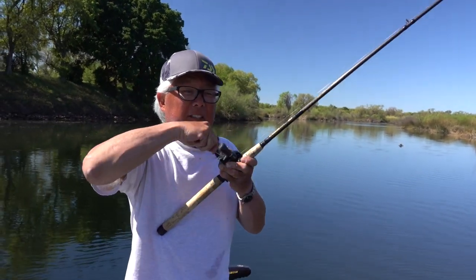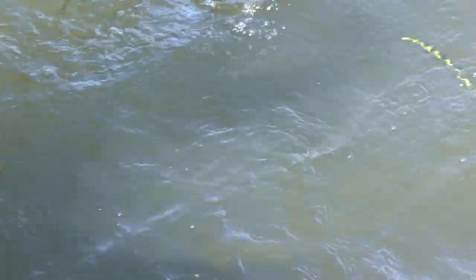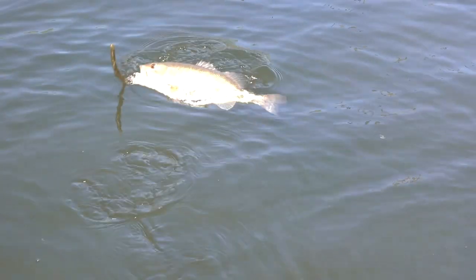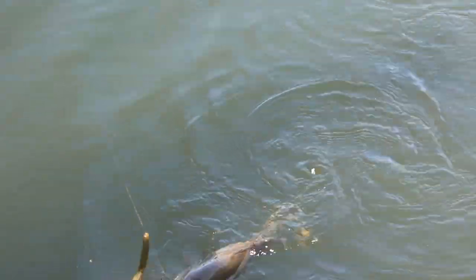Fish on! See all the grass on him? He's inside that grass. Woo! Nice one. Come here.